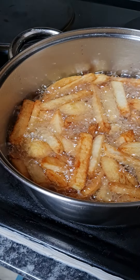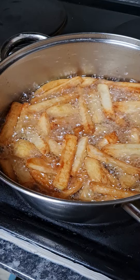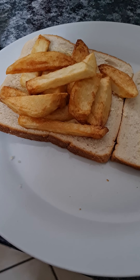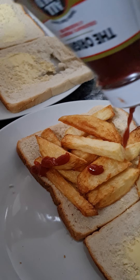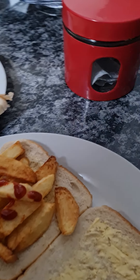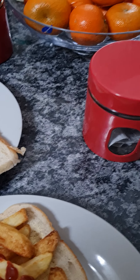Now for the final assembly — going to put some tomato sauce on there, and then we're going to put the other slice of bread on there.